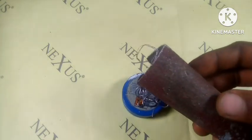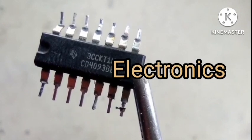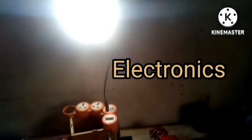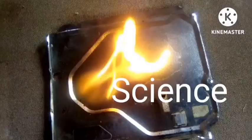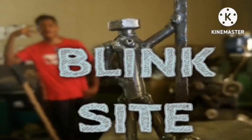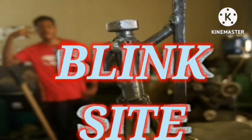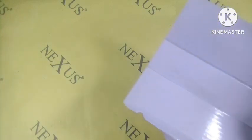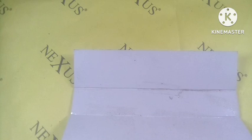You're also gonna need sandpaper, so let's get started. What we want to do is sand down the soldering lead into smaller particles.